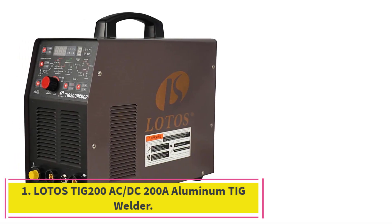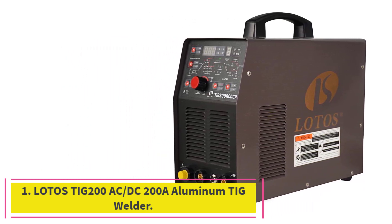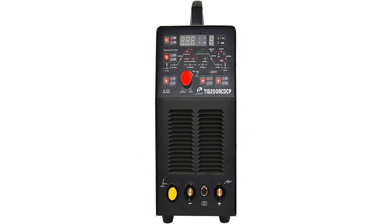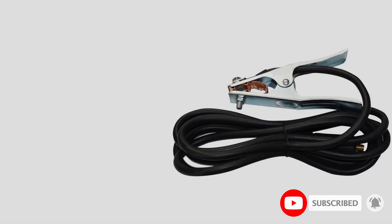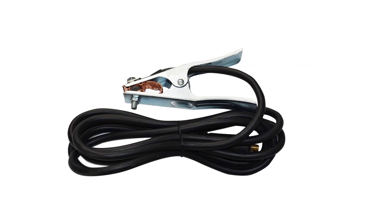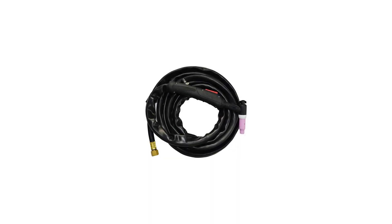Starting at number 1: the Lotus TIG 200 AC/DC 200A Aluminum TIG Welder. This combination of AC and DC allows this welder to earn a place among the best welders for aluminum. The square wave inverter gives a perfect weld with simple controls of amperes, pre-flow, post-flow, etc. These controls give you the ability to set the aluminum welder precisely.